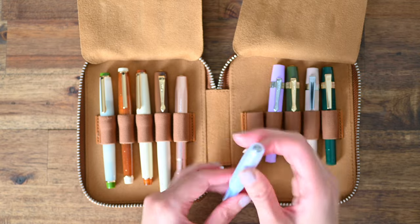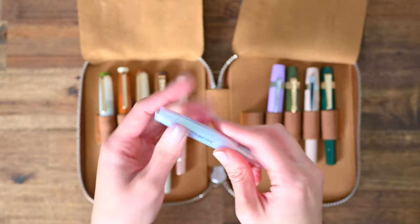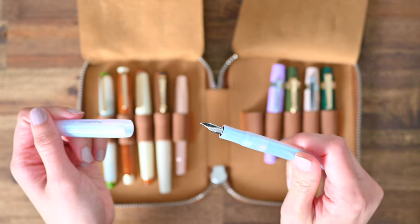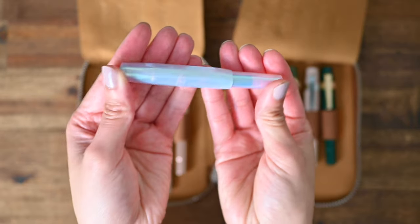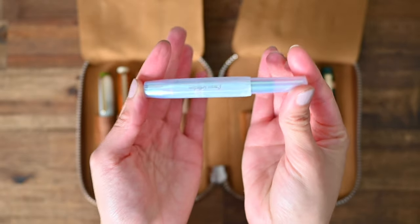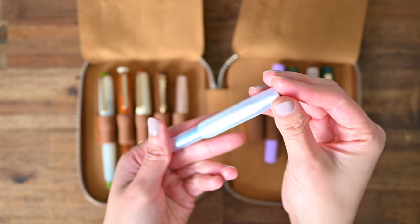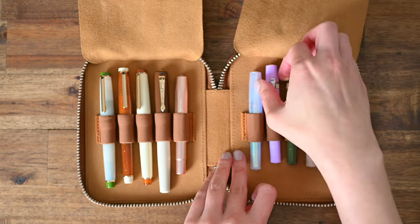Next up is my Caveco pen. I want to get one of these nostalgia clips for it, but it is not in stock at the moment. This one is the Caveco Collection Iridescent Pearl Pen, and I got this one in an M nib so that I can pop some shimmer inks in there. I'm still trialing these shimmer inks, so we'll see how I go.